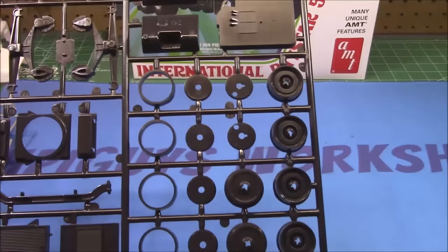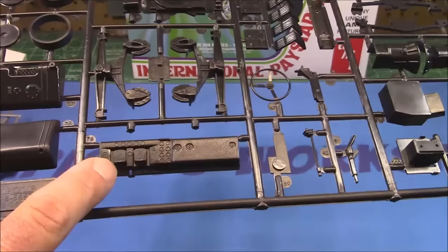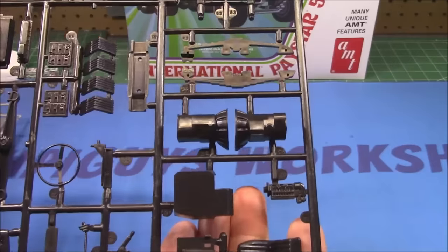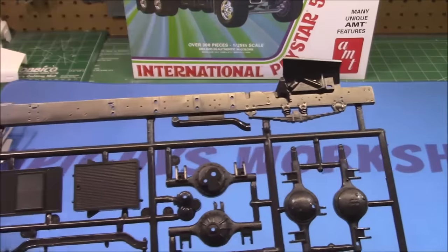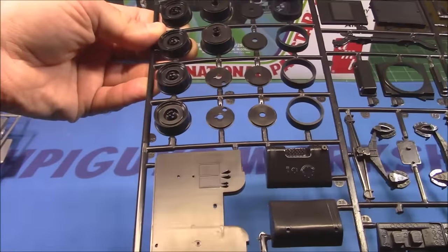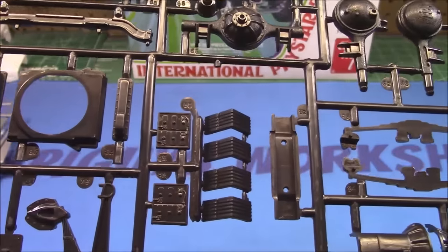On the next parts tree we've got more of our engine and driveline, plus our wheel package — the wheels snap into place so they do freewheel. Look at the suspension with the leaf springs. We've got our dashboard with raised detail; you put your decals over that and they look extremely authentic. We've got shifters, driver's seat, transmission, differential with cast texture, the other half of the frame, part of our exhaust is molded in — which is pretty cool, I've never actually seen that. We've got parts of our cab floor as well.